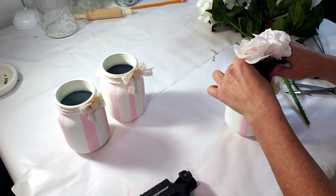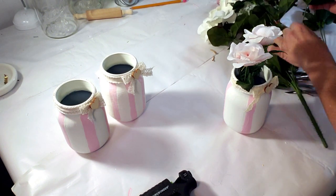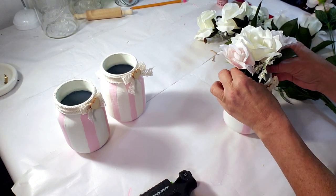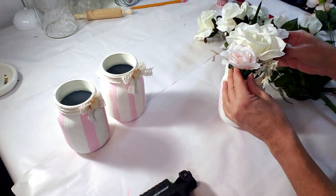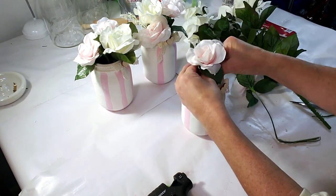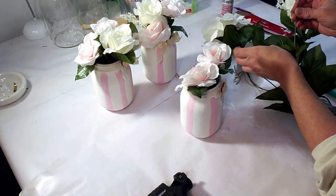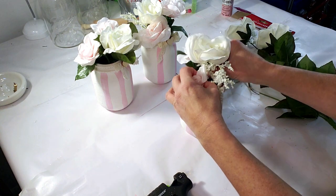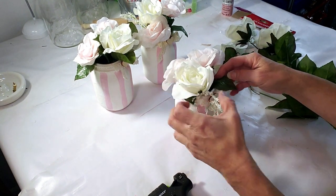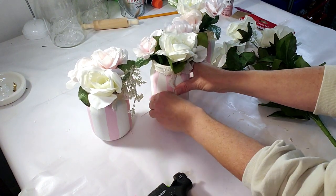I cut down two of the pink roses to size and I'm placing them inside the floral foam inside the jar, and then I'm going to place one white rose in the back — so there's going to be three per jar. I really like the way this came out. It came out so elegant, so pretty, so subtle — a shabby chic French farmhouse look to it. I'm just finishing the third one with the same arrangement: two pink roses and one white rose. I love the way these came out! You can place them on a shelf, on your table, on your dining room table. They came out amazing — here are the end results.